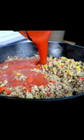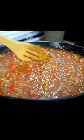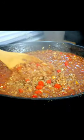Tomato sauce, our beef broth. Bring this to a boil. Add your orzo, give it a quick stir. Reduce your heat down to a medium-low and let it simmer for about 10 to 12 minutes until that pasta is cooked.